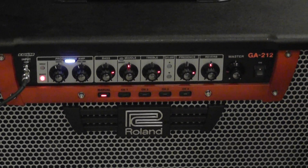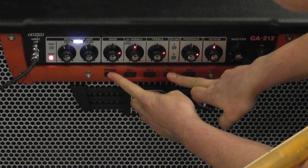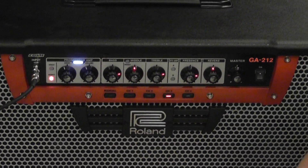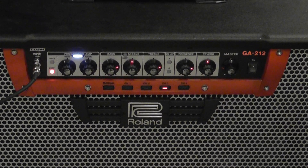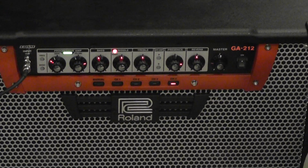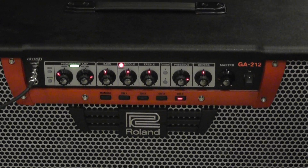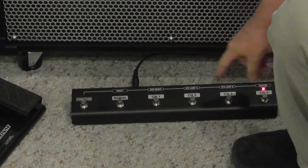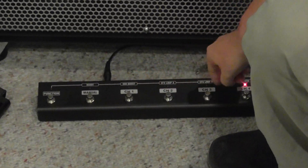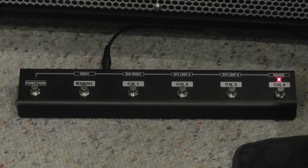Now if I want to boost it up even more, I can hit this boost right here. If I like that sound, I can put that into channel 3 — hit manual, then channel 3. Now I'm going to have that memorized in channel 3. Go back to channel 4 and there's my clean setting. It's really cool because I've got four different channels I can memorize, plus actually a fifth because you've still got your manual channel.